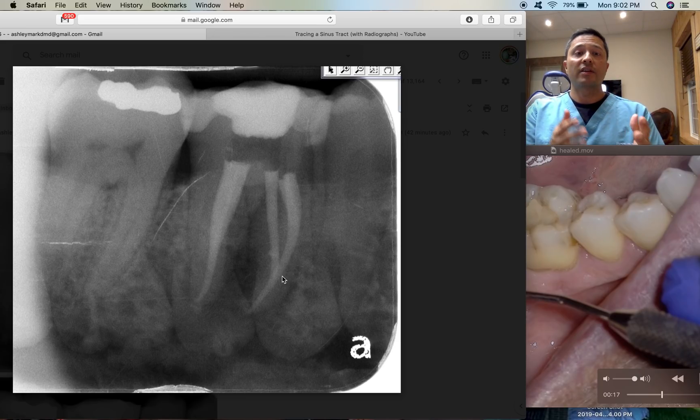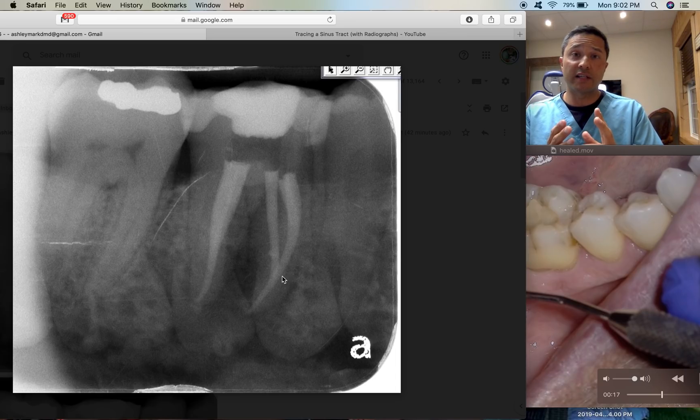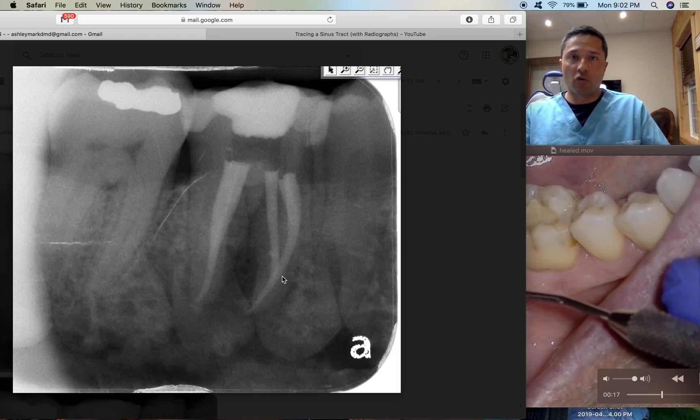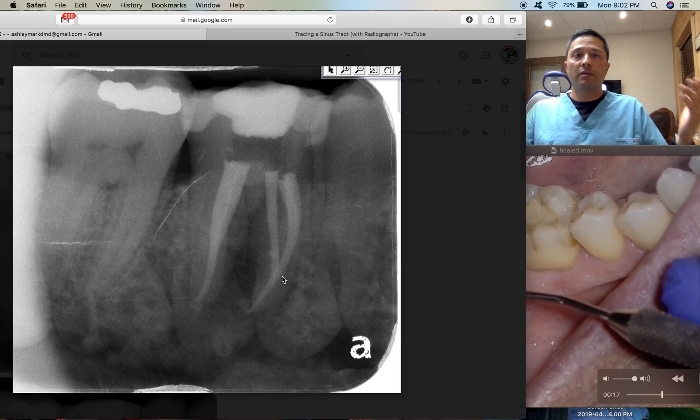The shift shot can tell us so many details about which canal is which, and if your file is long in one canal, doing a shift shot and practicing that can help us during a root canal — so you don't get more gray hairs. Working length radiographs can be super frustrating, so taking the time to learn the SLOB rule really well can be very helpful.